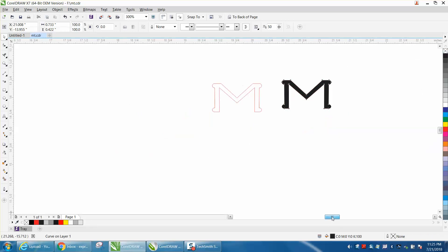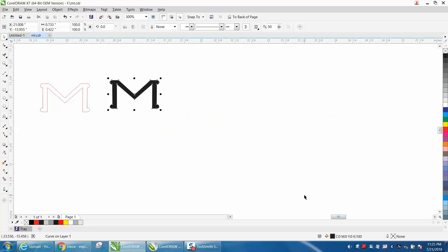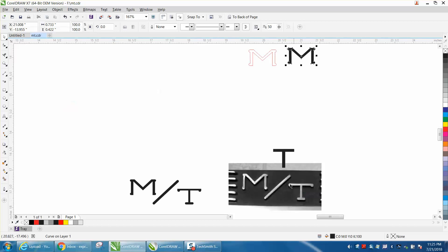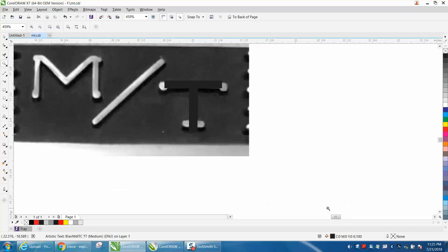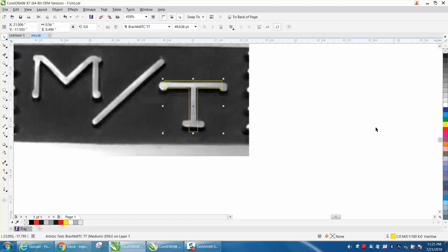Now the T was equally as good. I'm going to hit F4 to bring up everything on the page. The T was actually probably a little easier, and if I would have been thinking it would have been smart to save that circle so that it'd be the same size. We're going to bring that up.